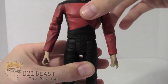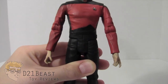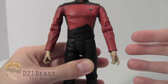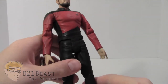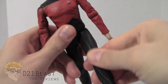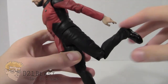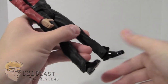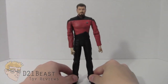Riker is designed to swivel at the waist 360 degrees, but my particular figure has never been able to rotate at the waist — I don't want to force it because the plastic feels like it might break. He does have the classic hip joints like the other figures in the line; his leg moves up and returns to standing position. He has a single jointed knee, and foot articulation with the foot bending up and down. That's the complete articulation for the Star Trek TNG Riker figure.